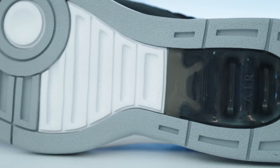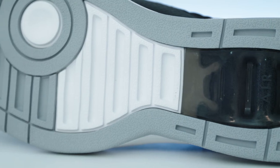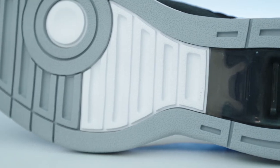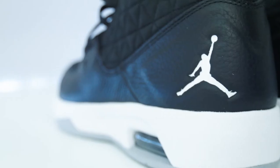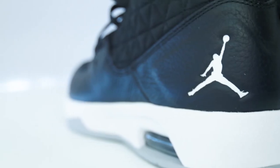A rubber outsole delivers durable multi-surface traction, optimized with a molded heel counter for added stability. Finished with the iconic Jumpman to the heel.